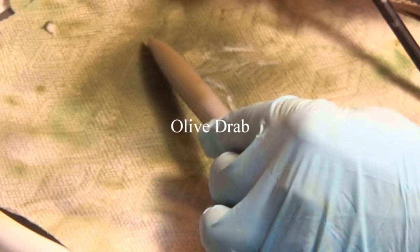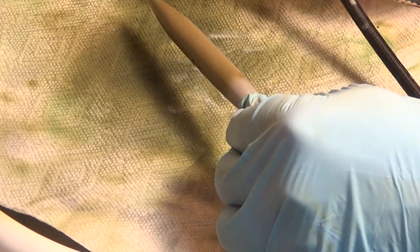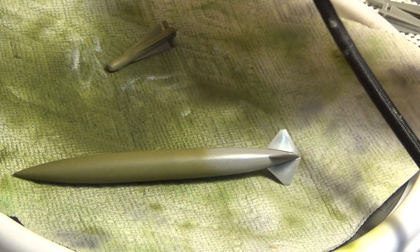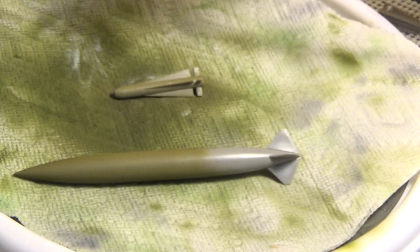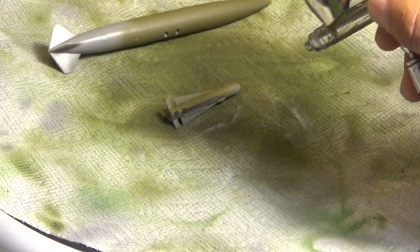Now for the fun stuff — what makes the model the model: the bombs, missiles, and the fuel tank. This is a fuel tank — I'm painting this in olive drab color. This is one of the Maverick missiles — that too goes in olive drab color. We're just going to show you one, then we're going to finish the other. Remember you should probably use something to hold them down, otherwise they go flying up when you paint them. I have that knack of doing that because I just get lazy.